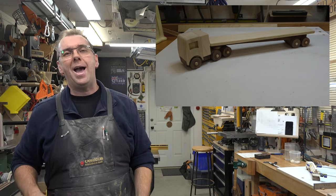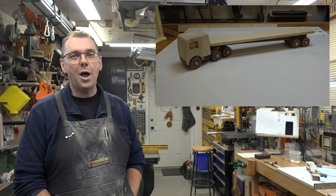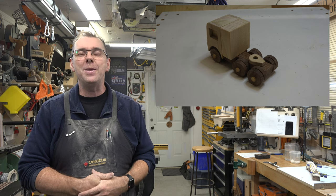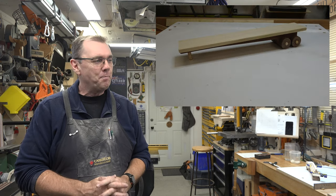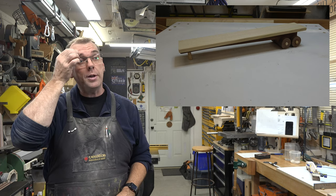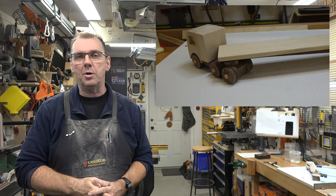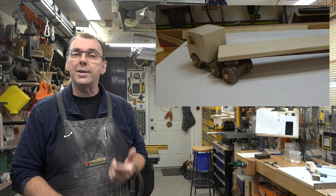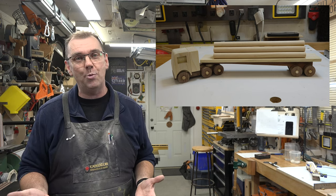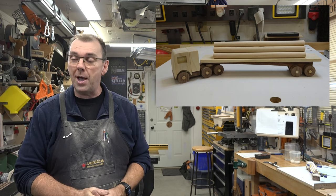And there you have it — a flatbed trailer truck! This thing is adorable. What child would not want to play with this? One thing I did with mine that wasn't in the pattern — I wanted to put some kind of a load on the flatbed, so I had some half-inch diameter dowel that was warped and not much use for any other project. I cut it into eight-inch lengths and glued it onto the flatbed. It just finishes it off nicely. It's 100% optional and not on the pattern, but if you want to add it, I think it looks great.